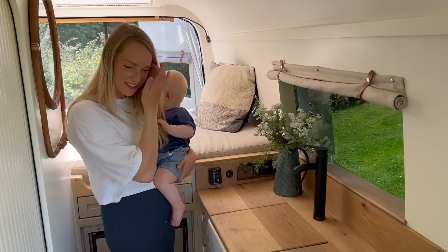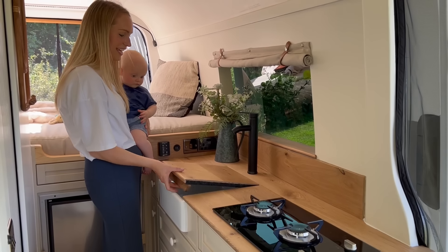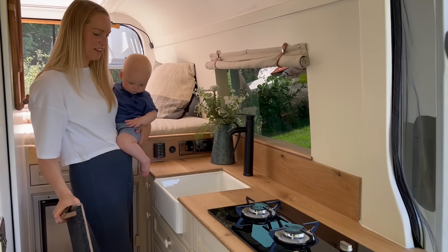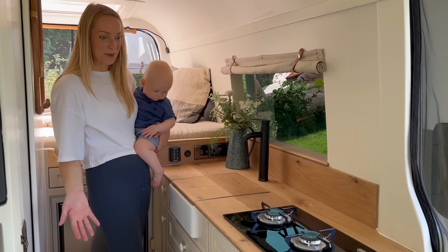So this kitchen is based on our original Sandy but with some improvements. The first one I love is this worktop space — you can take it off and you've got the mini Belfast sink underneath, which is one of the features we always put in. It gives it that real cottagey feel, and then you simply pop it back on and you've got extra worktop space, which is great.